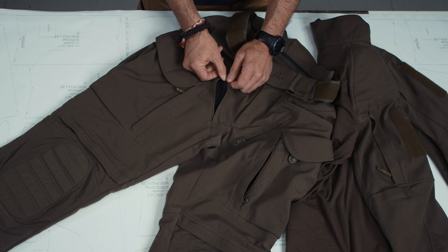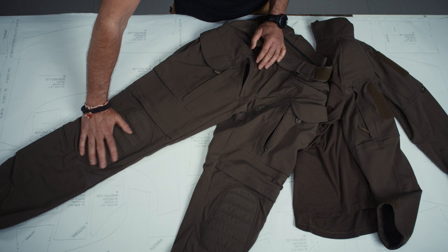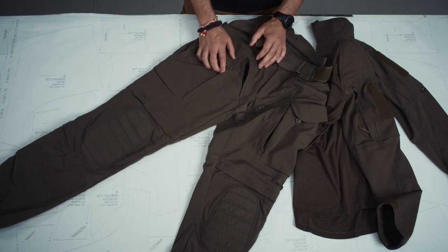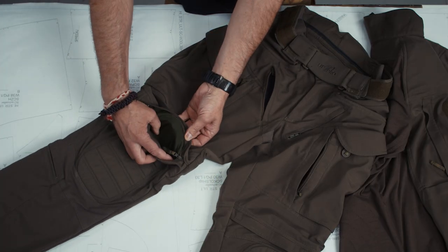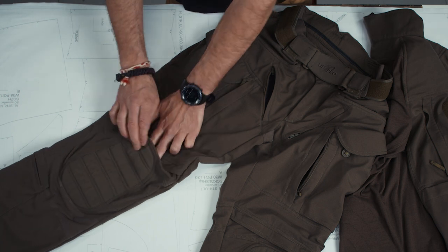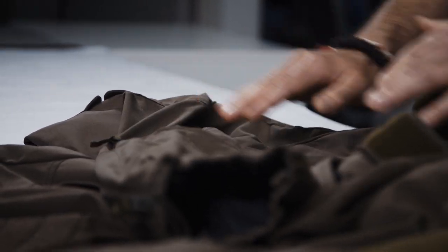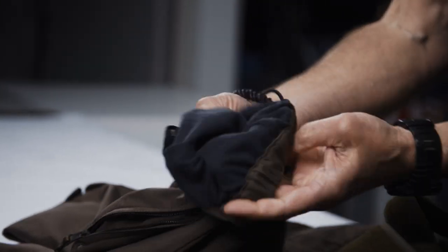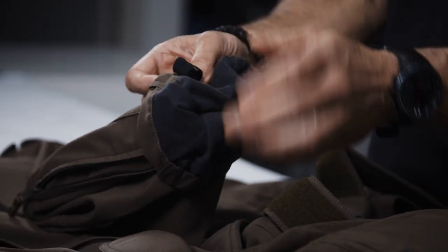The ventilation openings are like you have them in the Stryker HT and also like the first generation Stryker FR. Moving down to the knee section — it is exactly like you know it from the Stryker Ultra Light, with a knitted fabric inside. On the lower leg, we have the lower leg pocket like you know it from the Stryker HT or Stryker XT, and the lower hem with a boot hook and elastic for width adjustment.